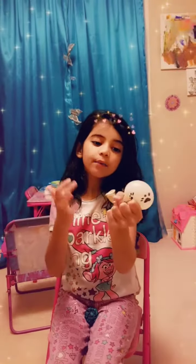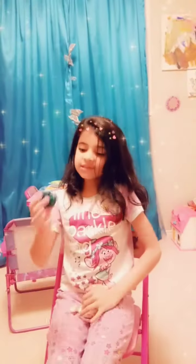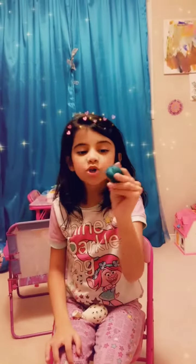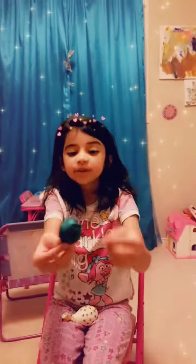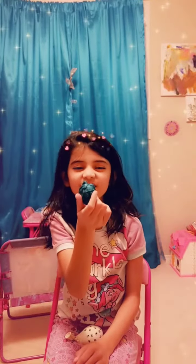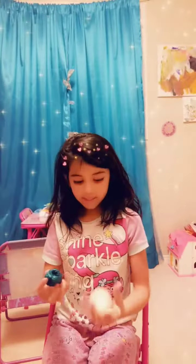Here's the second one I made. It's just marshmallows inside a balloon, and my mom tied it up very weirdly — it looks like a tomato, yeah.